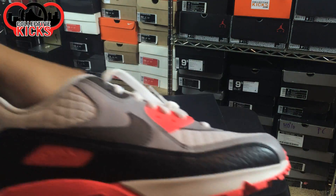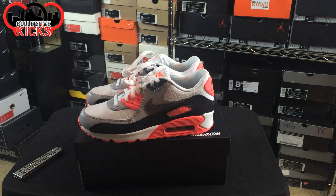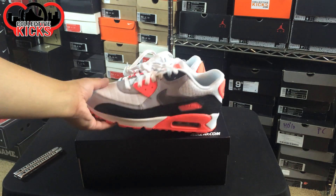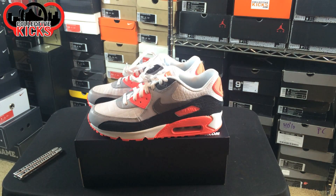I'll do a detailed review video of these and compare them to a couple other sneakers. I actually don't have any of the Air Max 90s in the original infrared colorway, which is kind of crazy. But when I do the review video, I'll do a comparison with some images of the originals so you guys can see where the inspiration came from.